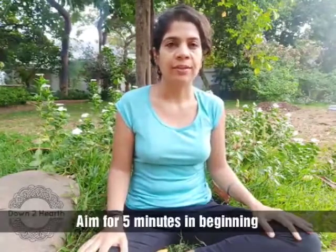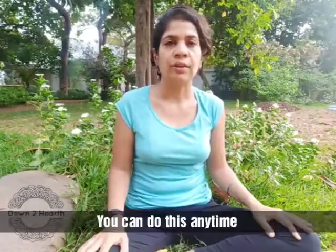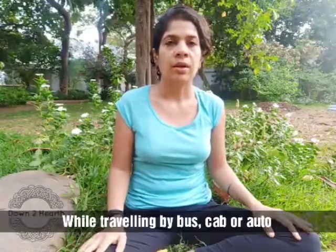Try and aim for five minutes to start with at least, and build it up to 15 minutes. 15 minutes may seem a lot, but this is something you could do when you're traveling, say, by taxi or by bus. It is ideal to do Pranayama on an empty stomach. I really like doing it first thing in the morning, just before lunch, or after a long gap after dinner just before going to sleep. Whenever you're feeling tired or reaching for that cup of tea or coffee, Pranayama is the best option at that time.